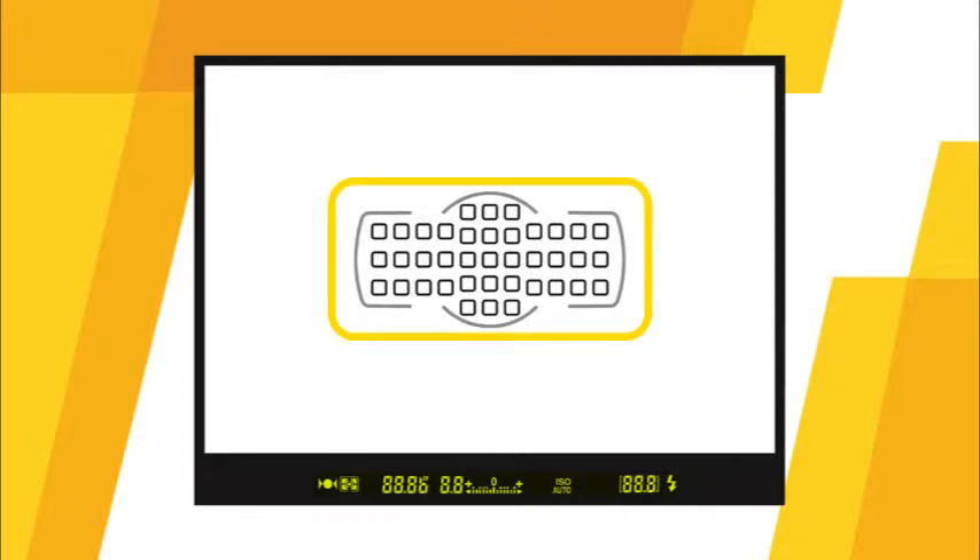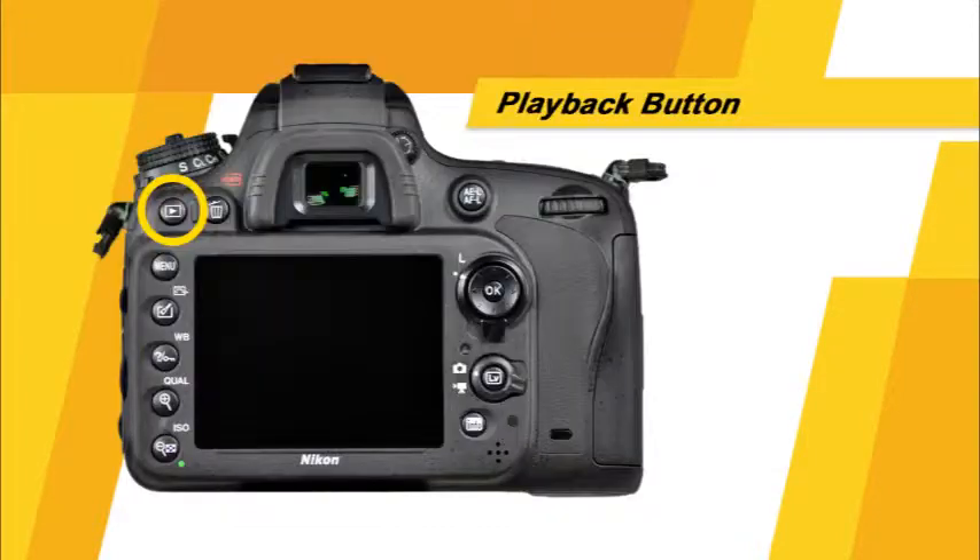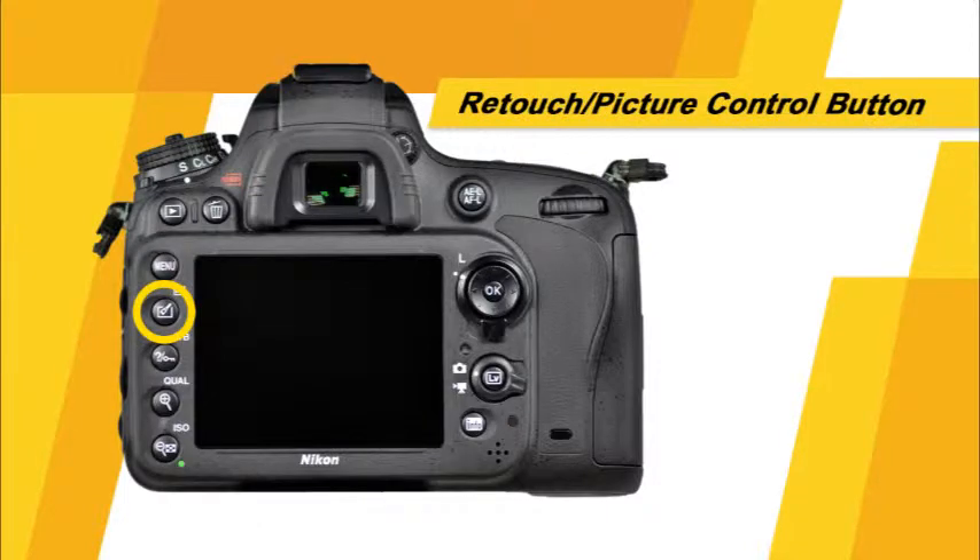Over the scene, you will see the camera's focus points. When the shutter button is pressed halfway to focus, the areas where the focus points blink in red will be in focus. This is the playback button — pressing it allows you to view images on the LCD monitor. The delete button allows you to remove images from the memory card in playback mode. This is the menu button. This is the retouch picture control button, which in playback mode allows you to make retouched copies of images in camera.